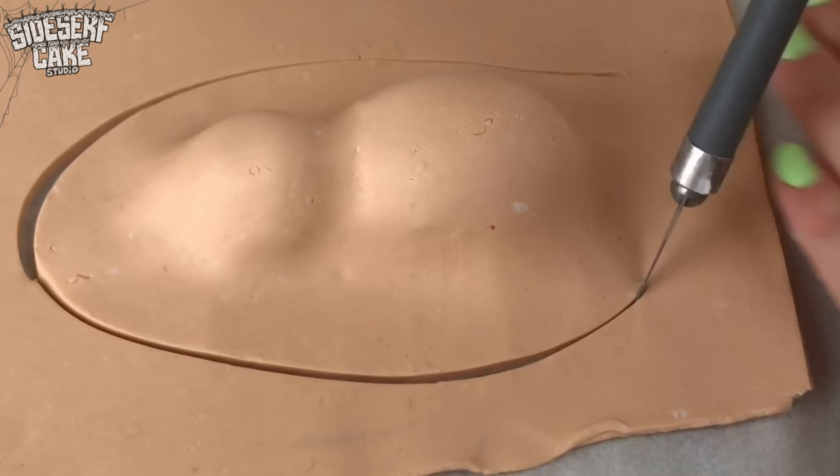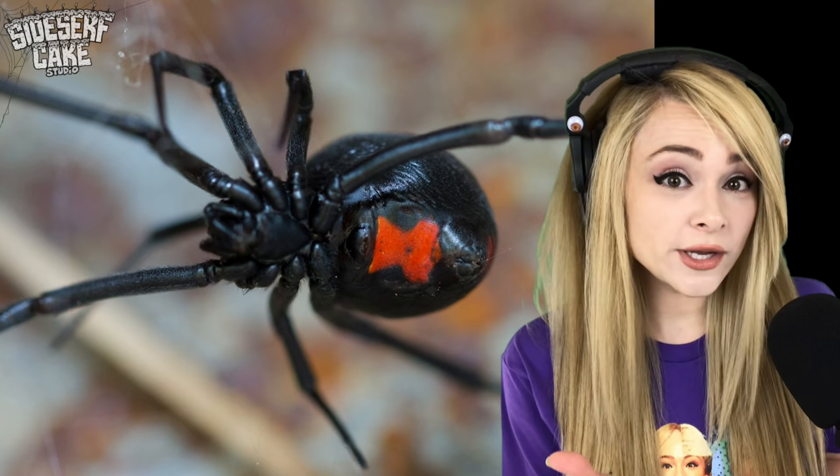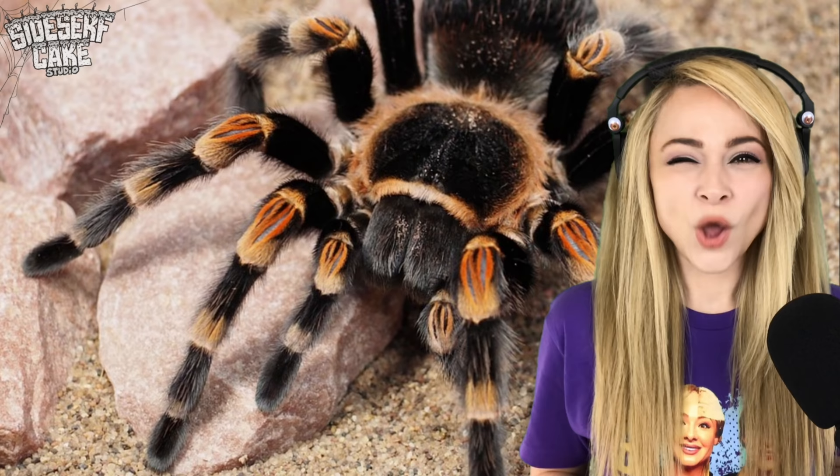Before I get too deep into sculpting the details, I have to pick what kind of spider I'm going to make. We have the notorious black widow, but she's too small for a cake. We have a tarantula, but those guys are really hairy, and I'm avoiding sculpting too much hair this time around.